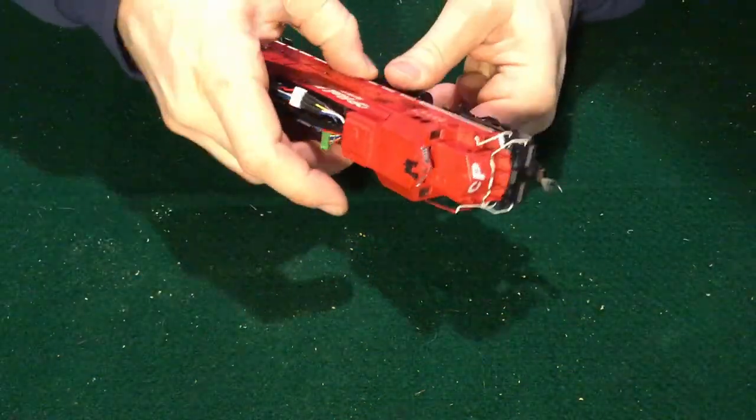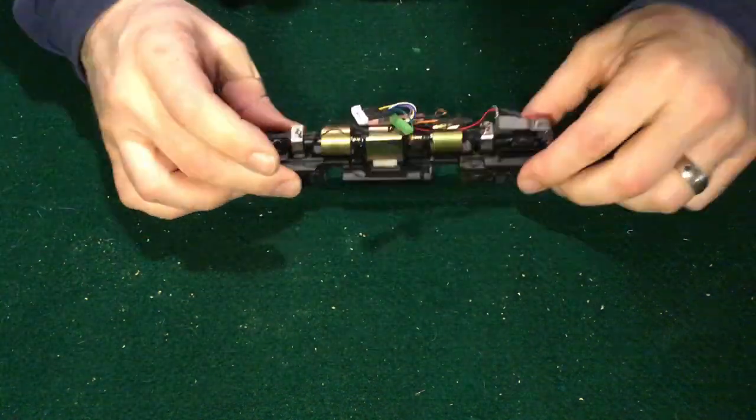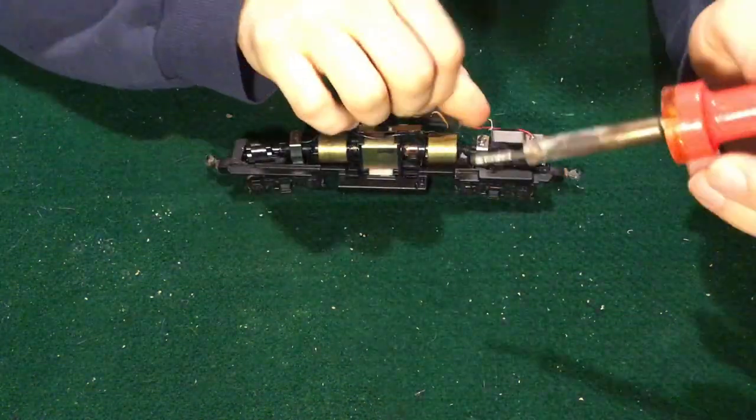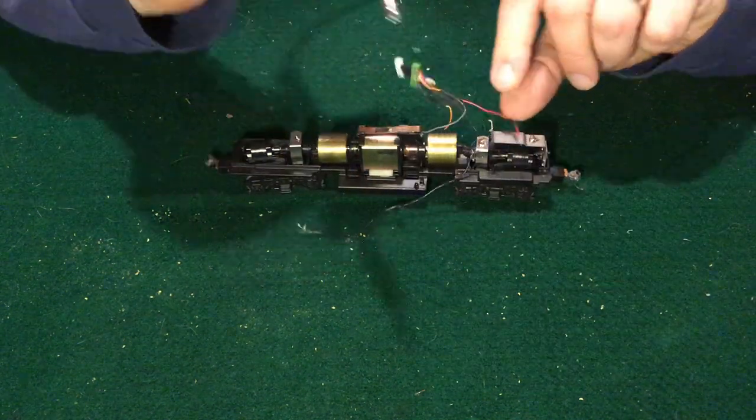The disassembly of a Blue Box loco has been well documented, so I won't go into too much detail, and your loco may be a different manufacturer anyway, in which case you'd follow a different process. Basically, you want to be able to strip the loco down to the trucks.